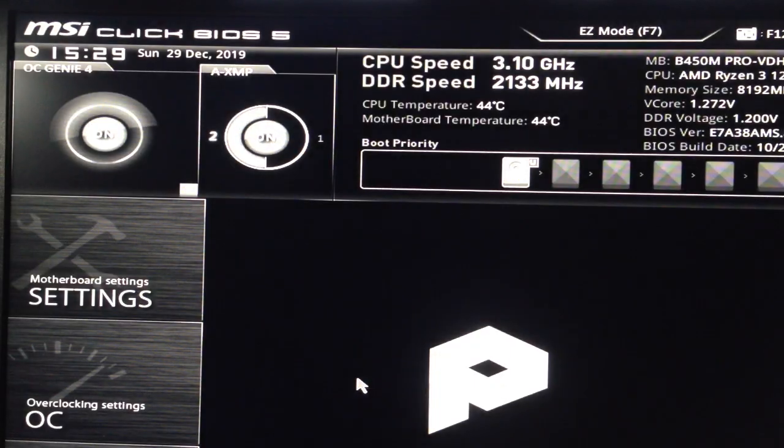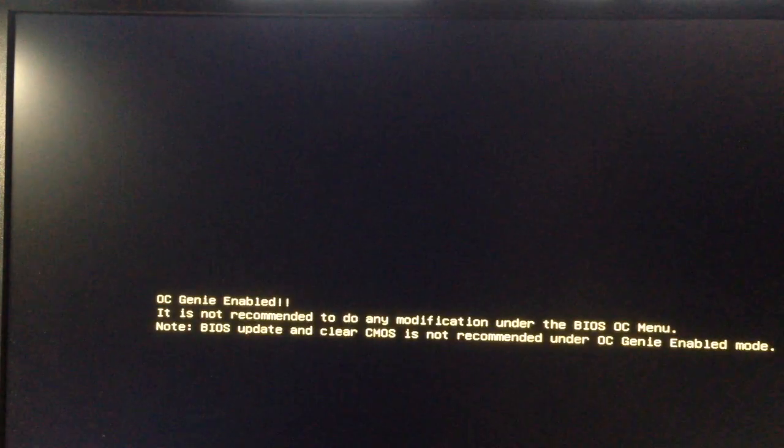The GPU speed will go to 3.30 GHz because of OC Genie 4. Just click X and then Yes. You should see a message right away — it's totally fine, it's just an information message: 'OC Genie enabled — it is not recommended to do any modifications.' I'm going to pause the video and check Need for Speed Heat to see how it goes.